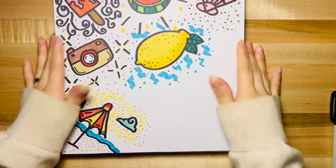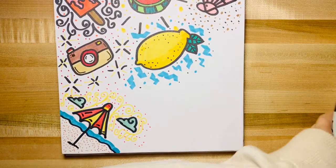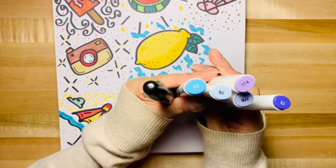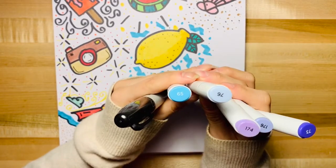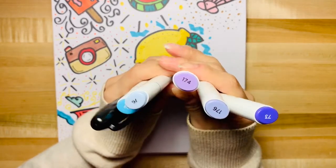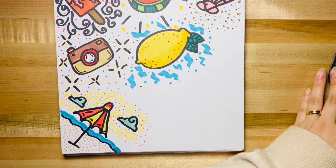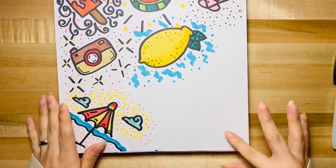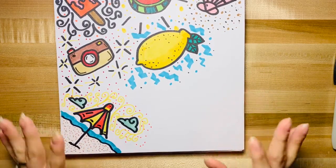All right everybody, today we'll be continuing our doodle page. These are the colors you'll be needing today: a sharpie, a bright blue, a light blue, and three purples of your choice — I chose light, medium-light, and dark. Today we're going to be drawing a mermaid's tail. It's gonna be really easy but really pretty with all these colors.